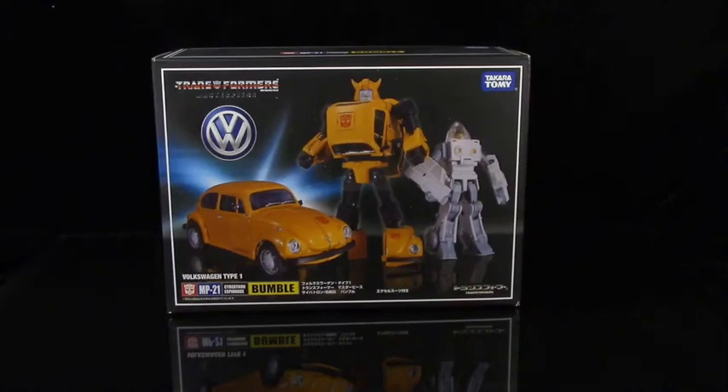Hey everybody, welcome to another Fwoosh video review. Today we're going to be taking a look at the new Takara Tomy Transformers Masterpiece Bumble figure, or as he is better known, Bumblebee.